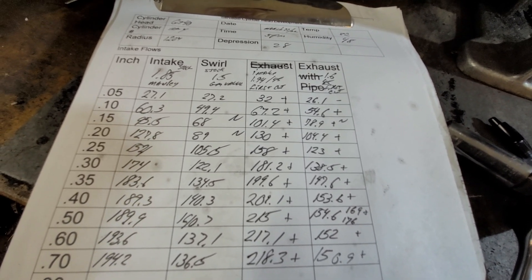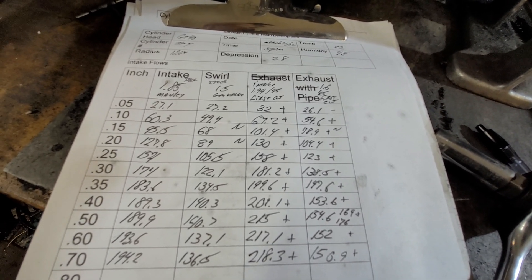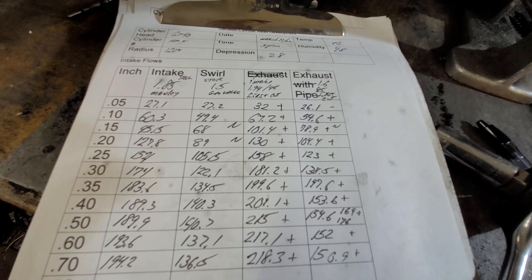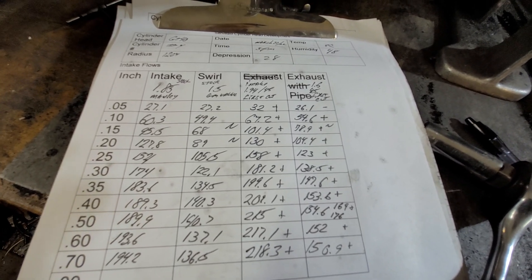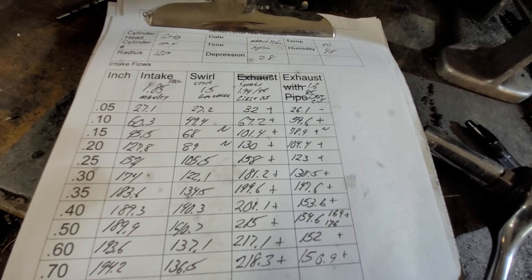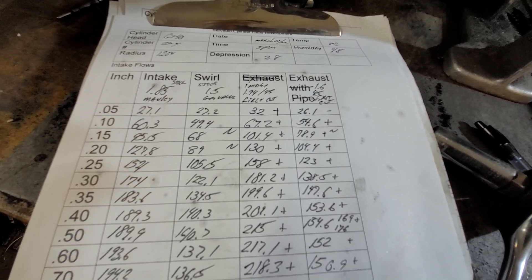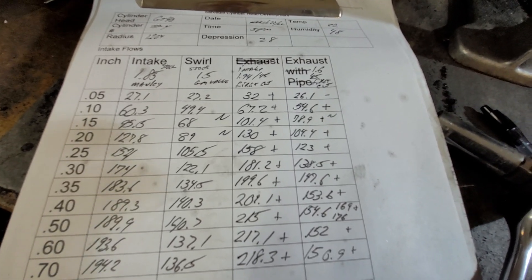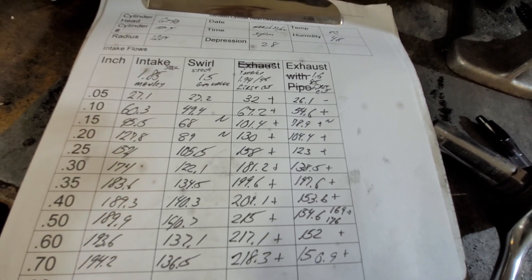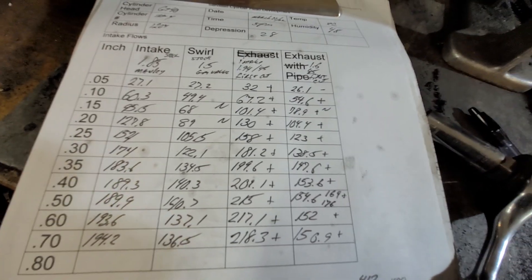I still need to do more work to these and order valves. For having 800-plus subs, I was thinking of doing a little contest: the first person who can send me a set of AFR 165 heads bare — I'll do the intake ports, exhaust ports, and chambers for 500 bucks. I want to put them on the bench to see what they flow stock, then do some development work and send them back so they'll really fly. Let me know if that's a good idea or if I'm out of my mind. Have a good night.